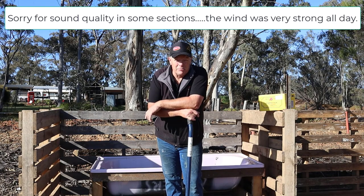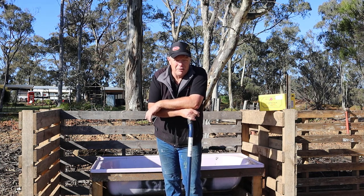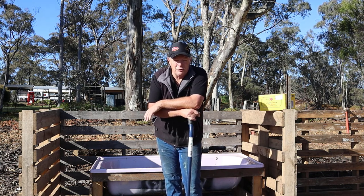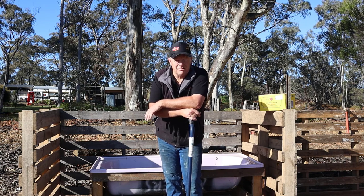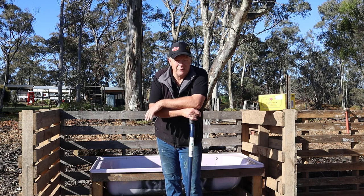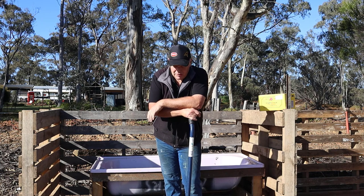Welcome to another video from Sweeney's Creek Farm. This is a project I've had on the go for a little while and I'm very excited — this is my first worm farm. A shoutout to Rob Bob, a channel up in Queensland. Rob runs a fantastic channel with awesome videos on backyard gardening, homesteading, worm farms, and particularly aquaponics. If you haven't checked him out, please go have a look.